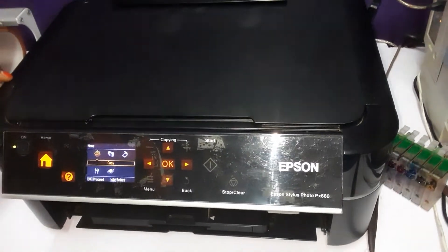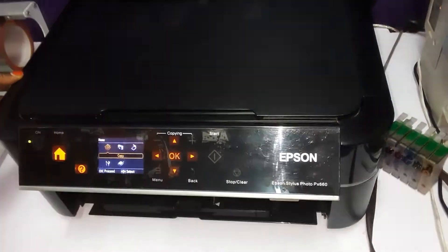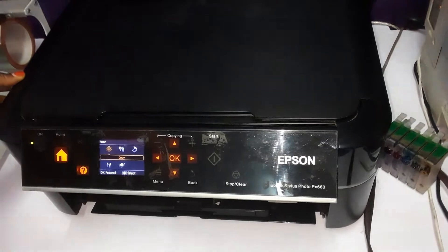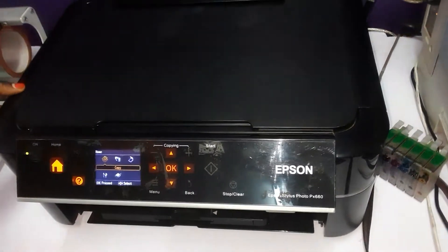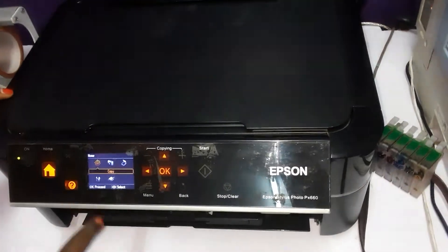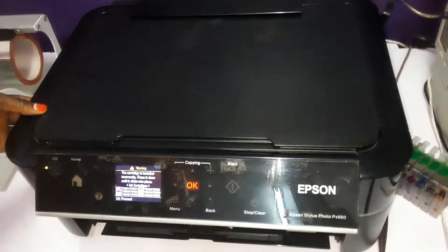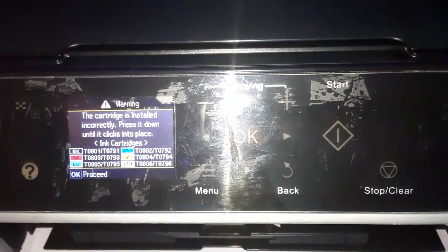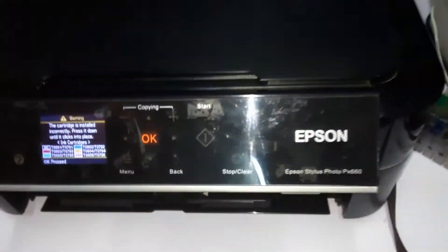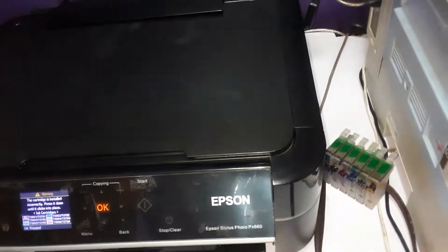Today we want to learn how to install the cartridge. Once the printer is on, it will indicate that it has no cartridge — that is, if it doesn't have one. This is what it shows: the cartridge installed incorrectly. Press it down until it clicks into place.